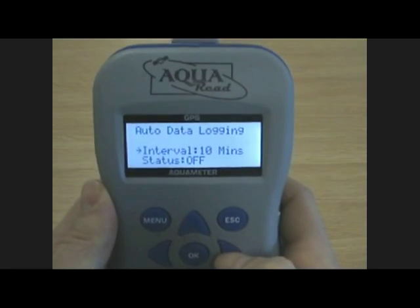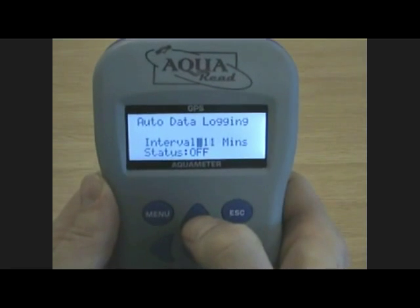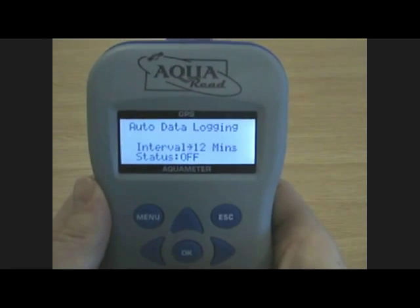If you select auto data logging, you're able to adjust the data logging interval anywhere between 1 to 99 minutes.